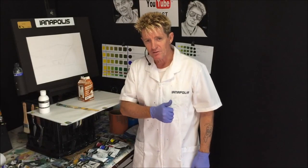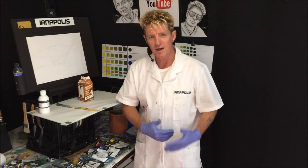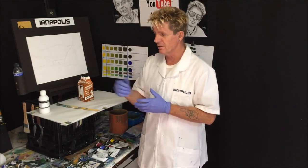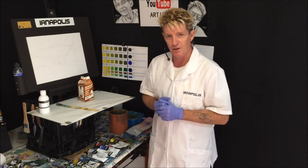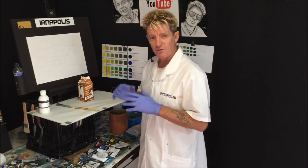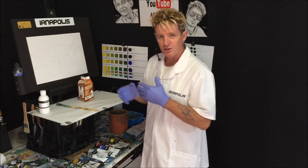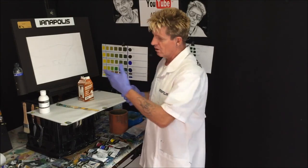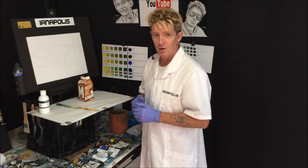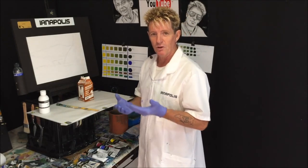G'day all, Iannapolis Australia here, welcome to my video. I've got a beautiful painting idea, I've got a reference picture I'm going to show you, and we're going to put a bit of detail in this — depth and perspective. I want to show you how we follow along from a reference picture, the things you should and shouldn't do that can hinder you or help you.